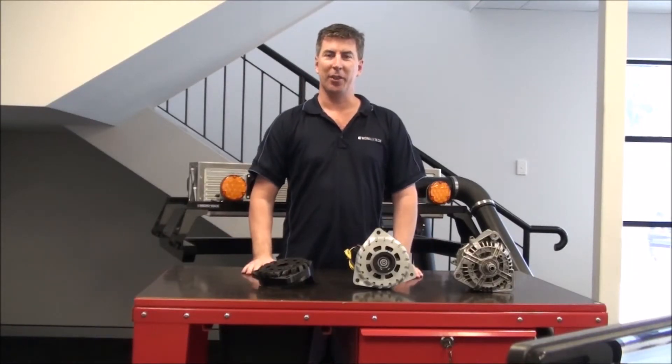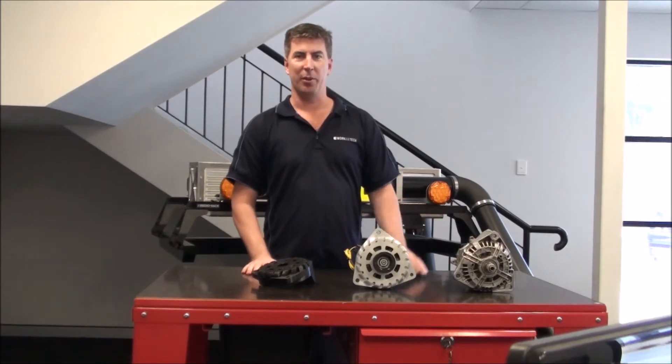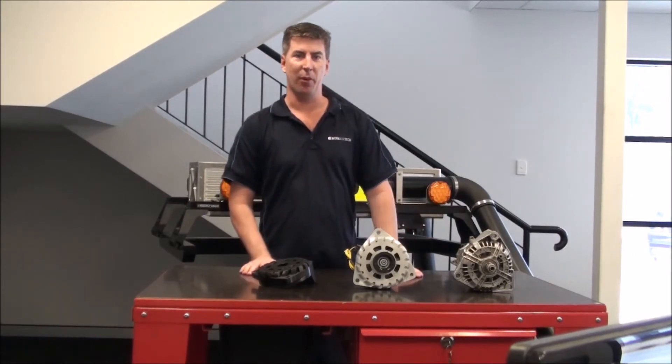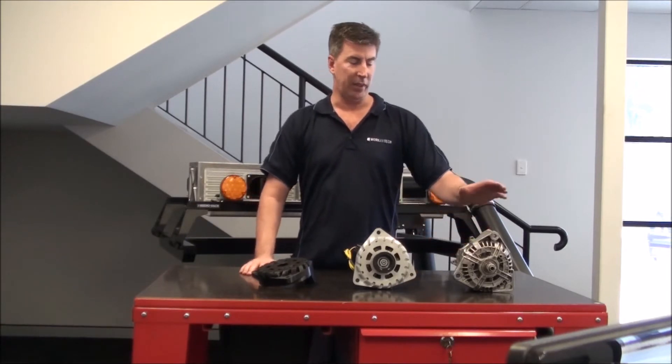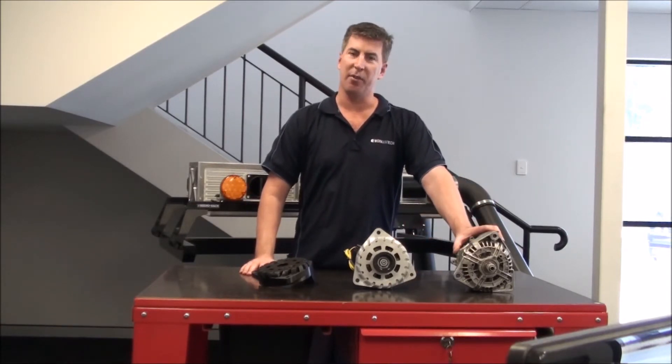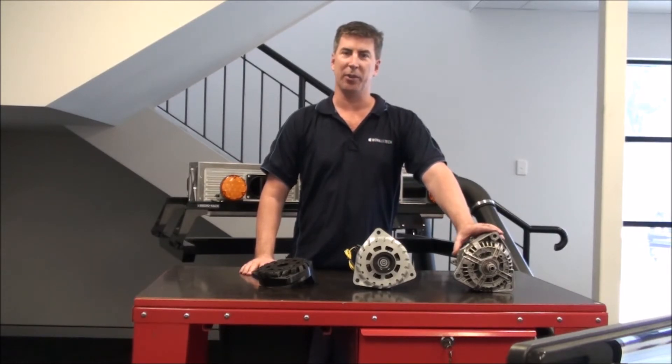Hi everybody, I'm Greg from Workair Technologies and today I wanted to show you a little project we did for a customer who's got a machine with a very high amp draw. The machine is drawing 220 amps and the factory alternator is only 150, so it's just not capable of keeping up. What was happening was it was burning out alternators all the time.